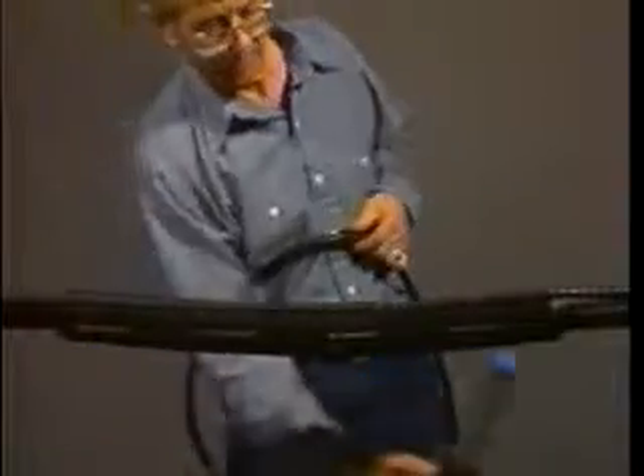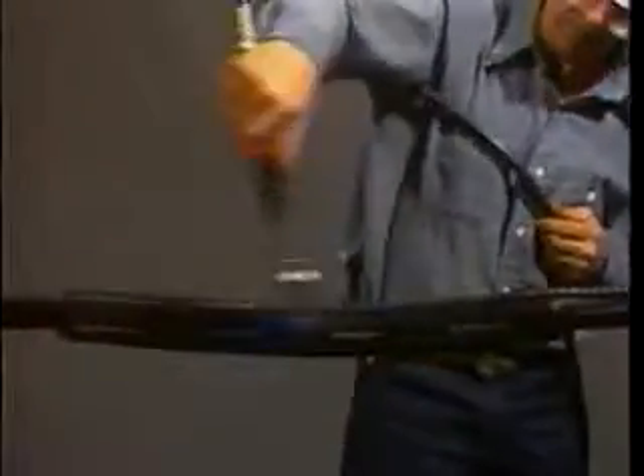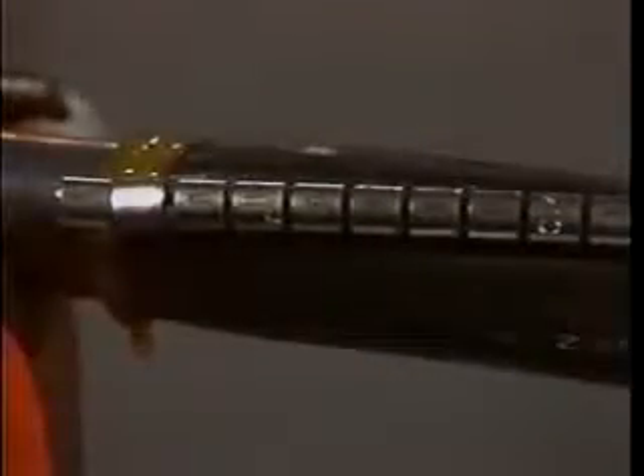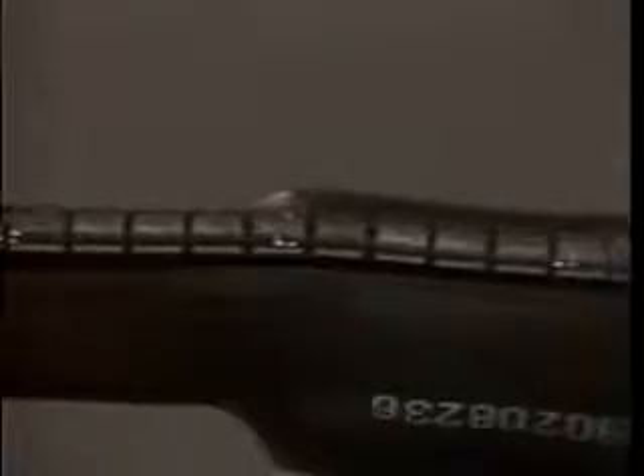Post-heat the entire sleeve for an additional 30 seconds, concentrating on the area around the channel. The splice is now finished. Remember to let the splice cool before moving it or placing the cable in service.